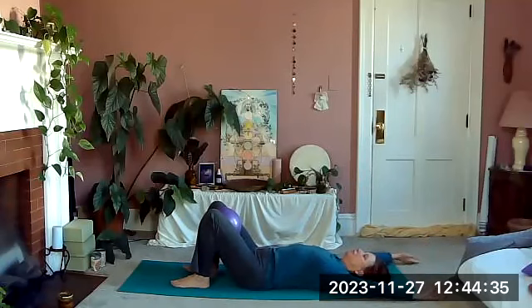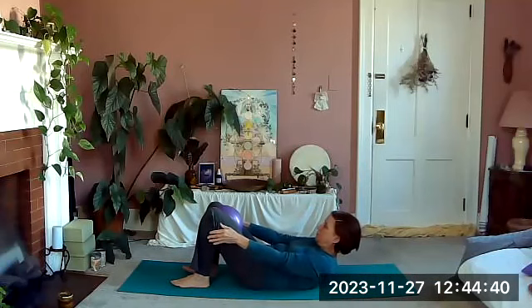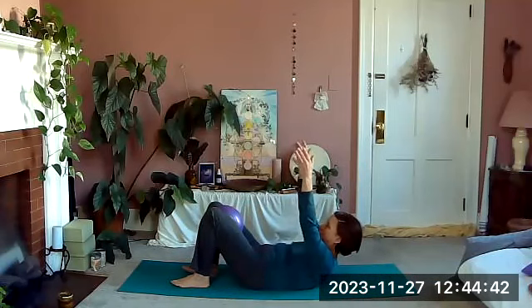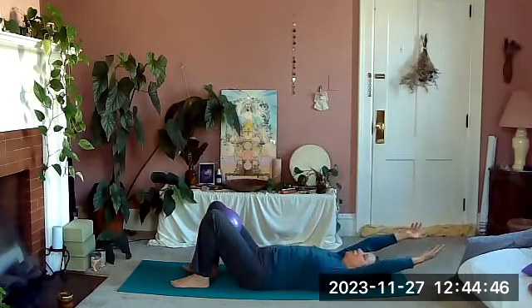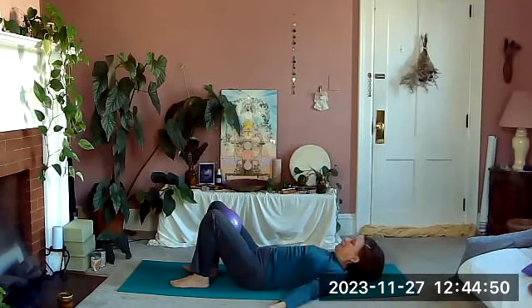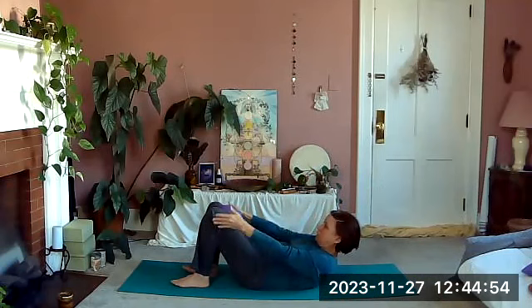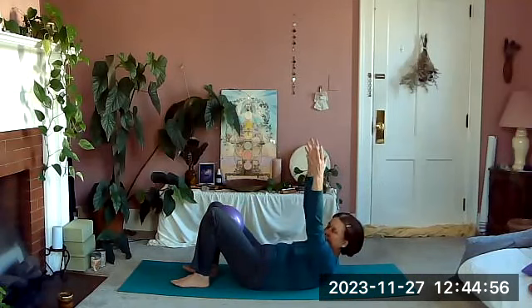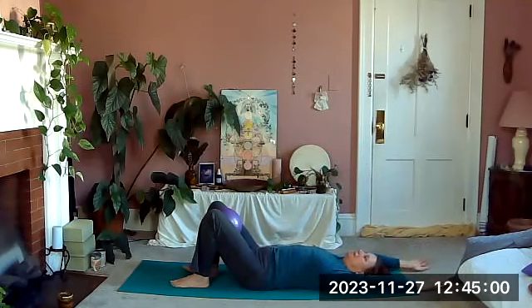Continue circling the arms around — exhaling up, squeeze, lift the arms, release as you lie back down. Arms go over the head, sweep around, exhale up and squeeze, lift the arms, and lie back down. We're going to leave our arms here — clasp your hands behind your head.